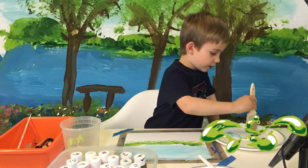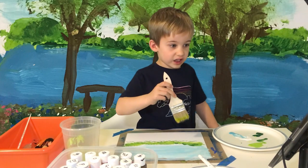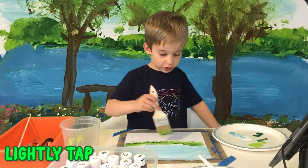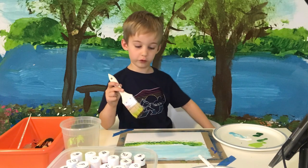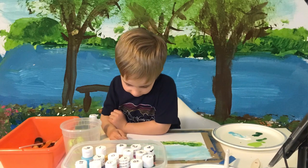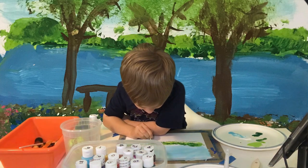Now dip your brush into the dark green a little, and then just lightly tap into the painting. You don't have to use dark green — you can also use dark blue if you want. If you have something sharp like a toothpick, you can put some little branches with it.